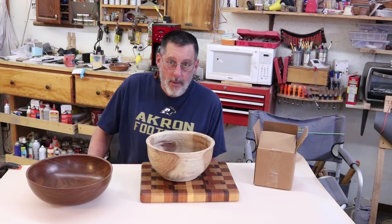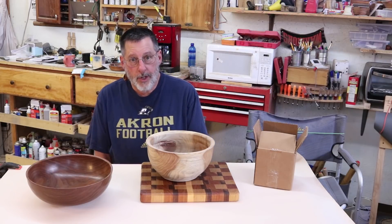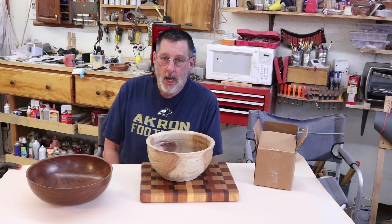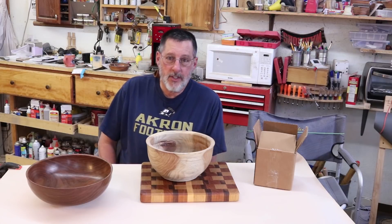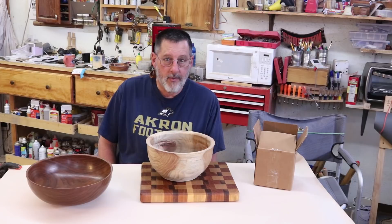Hello once again, this is Sam in Wyoming. There are few issues in woodworking or woodturning that draw more attention than using food safe finishes. Most everyone has a wooden salad bowl or breadboard in their home that comes in contact with food. It's critical that these items are maintained in such a way that we all feel safe when these items are being used.